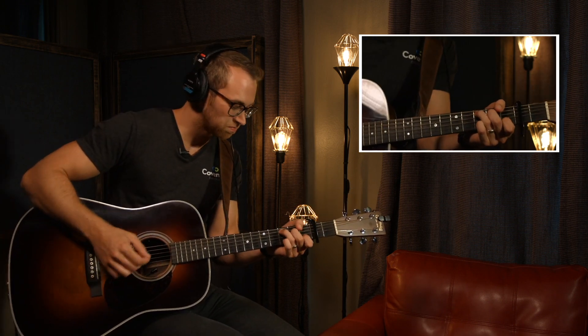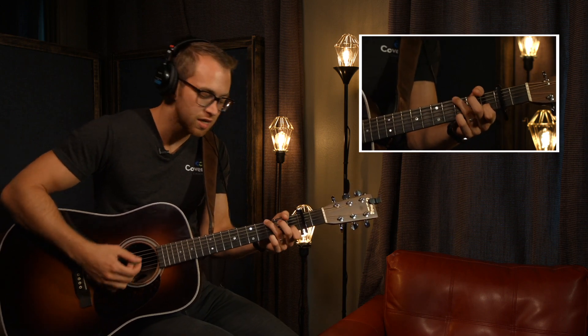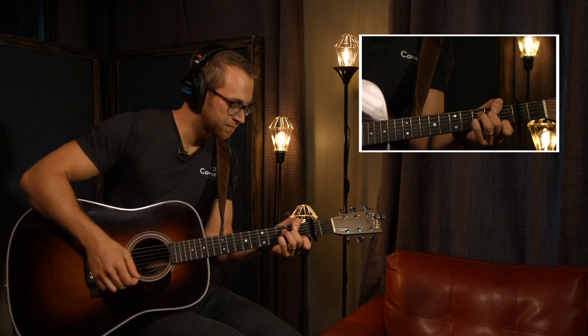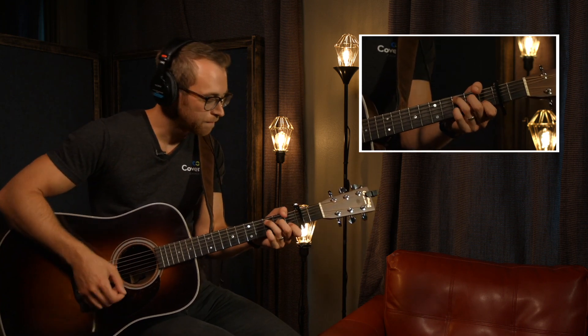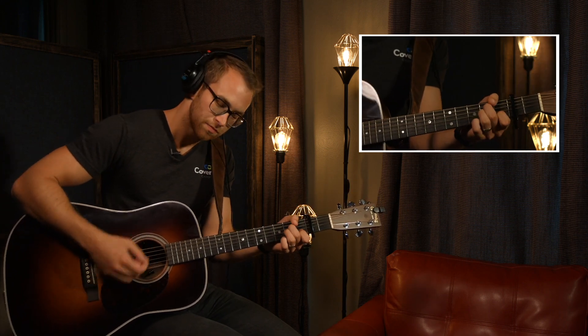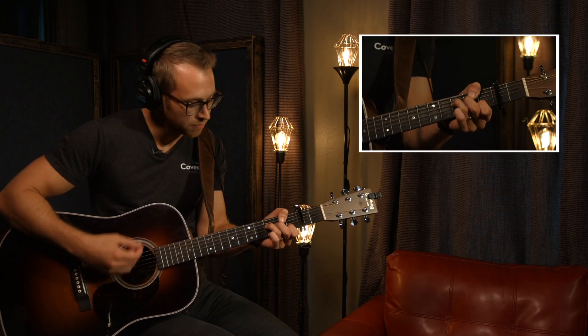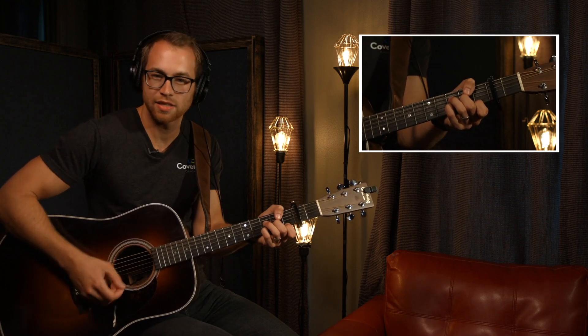Let's jump in here. Diamonds. D minor. A minor. G sus to a G. C. D minor. A minor. G sus to a G. C. D minor. C. A minor to the G. Now we do a turnaround. F. D minor. And we keep that going back to the C.